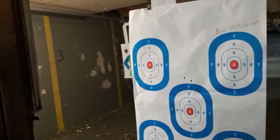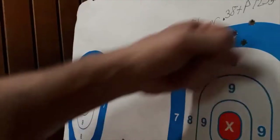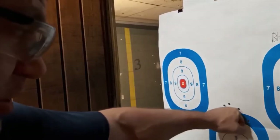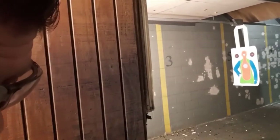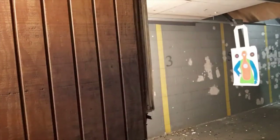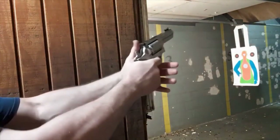Not a bad group for me — obviously not great, but that's a fist group at 10 yards with 38 Special +P. Just over a fist group — not bad results. I went for the same target on accident, but I still got my fist grouping, 10 rounds. Let's see what the recoil is like — Fiocchi 158 grain rated at 1220 feet per second. This is pretty hot stuff.